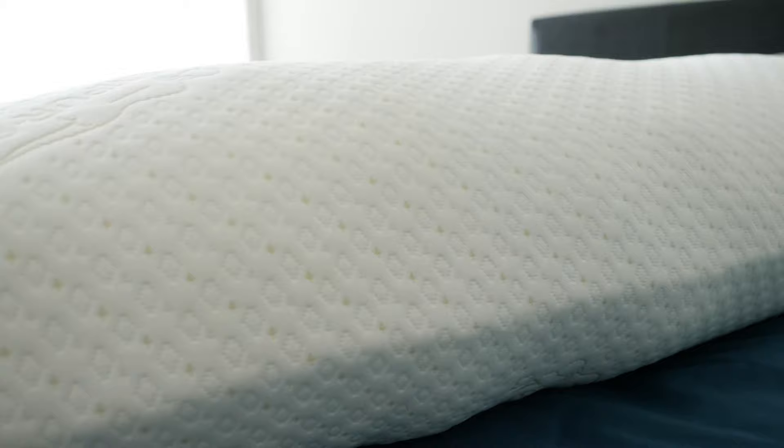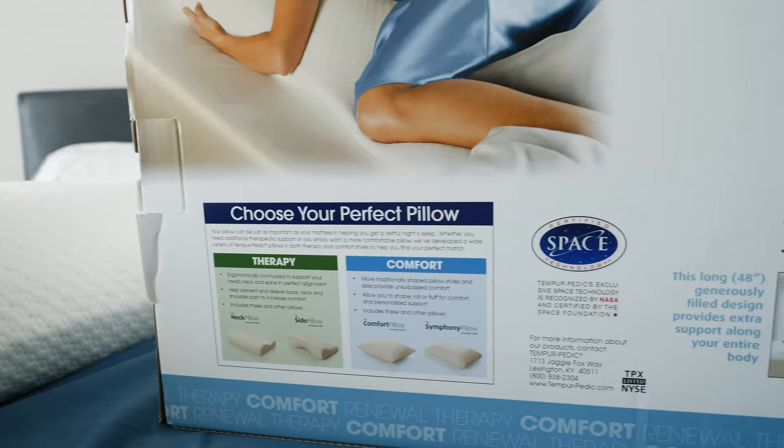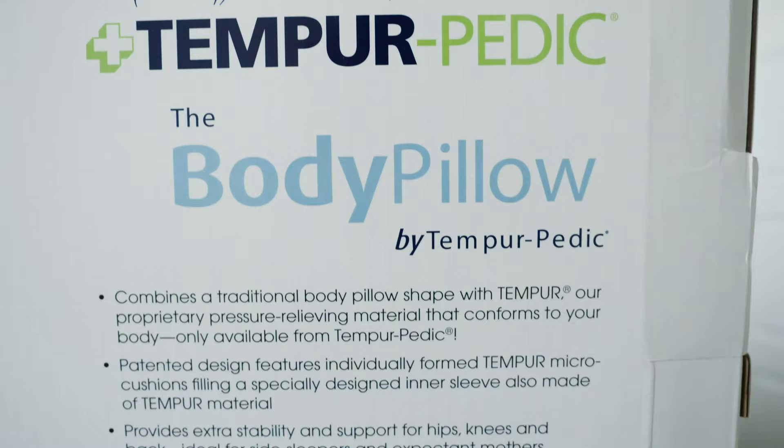It comes in at full price at $199 with a five-year limited warranty, but just keep in mind that Tempur-Pedic does not allow any returns.